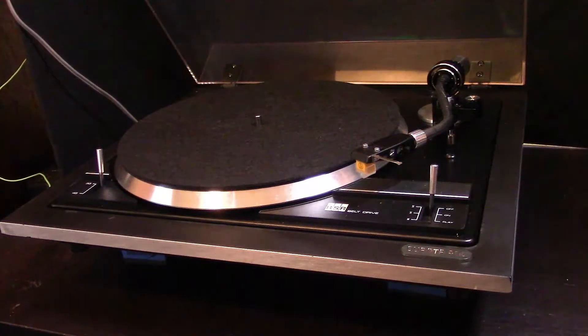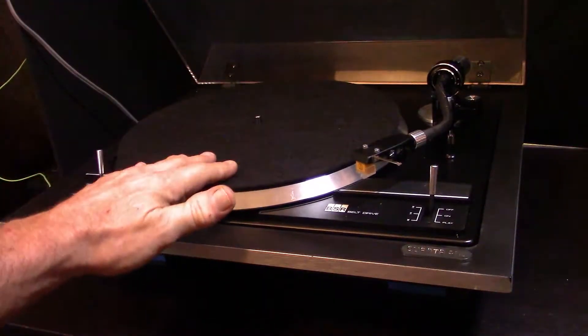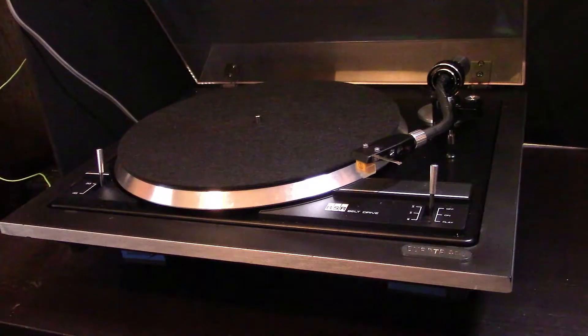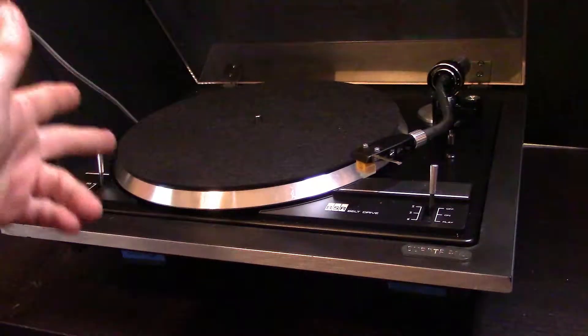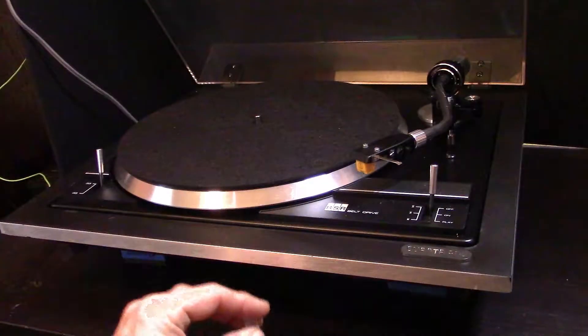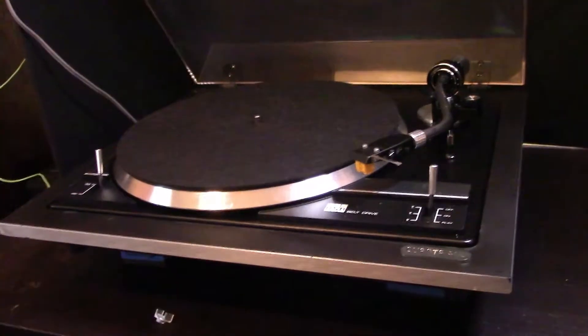It doesn't have the original platter but this works just fine. It runs at 33 and 45, and it's manual. I did put in a new belt and there's also a brand new cartridge.